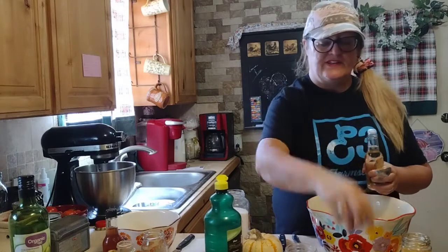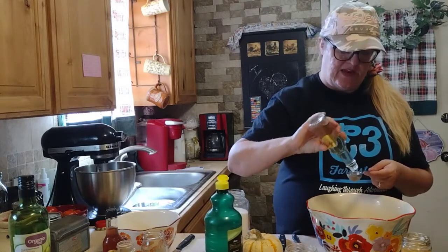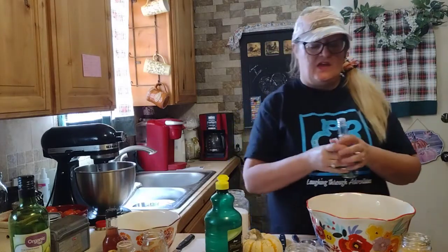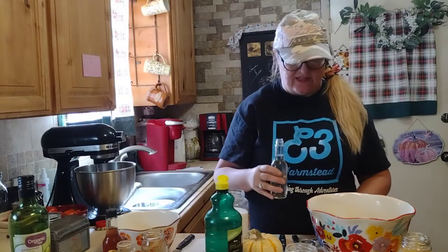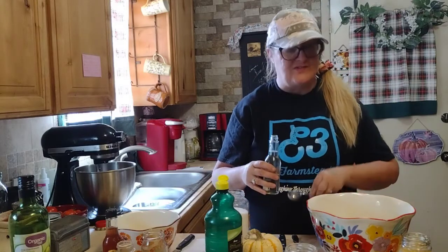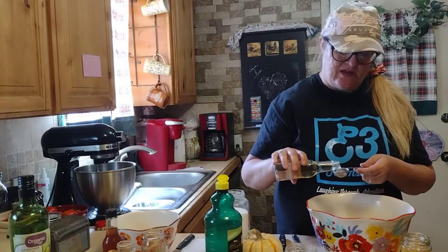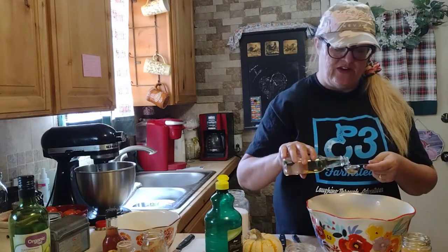I've never done this before, so I watched the Cosmic Cultivators' recipe. I believe they did three tablespoons, and since I've never cooked with wine vinegar before, I'm going to go with what they did. I also took the top off the same way they did. So I'm going to go with three tablespoons of the chili basil wine vinegar.